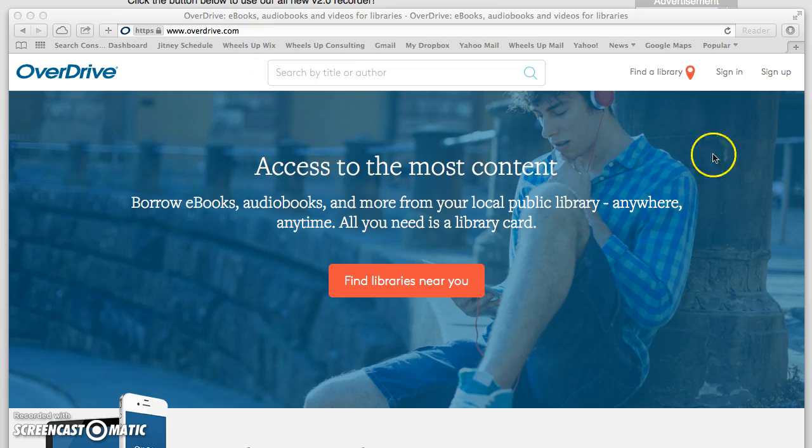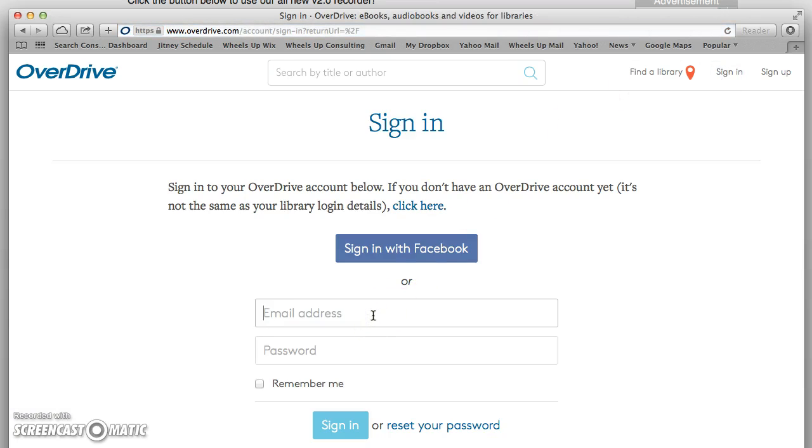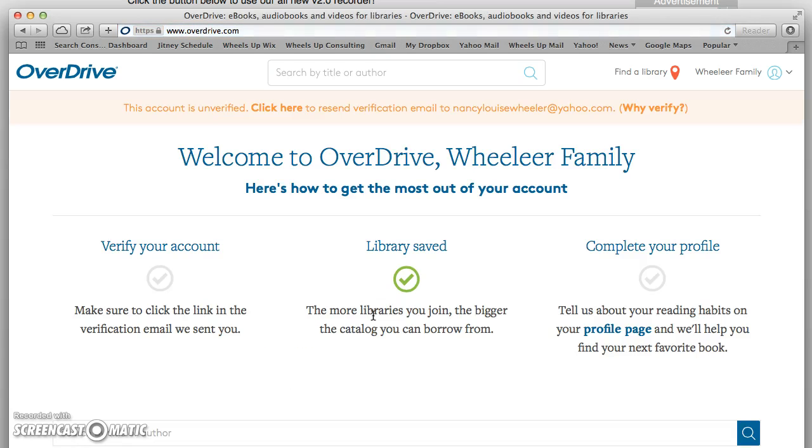First, go to OverDrive.com. I've already signed up, so I'm just going to show you what it's like to sign in. OverDrive has really changed my life. I love to read but don't often get time, and I have found the joy of audiobooks — books that I own physically that I haven't had a chance to read, I've gotten to go through in an audio version and actually complete and enjoy.